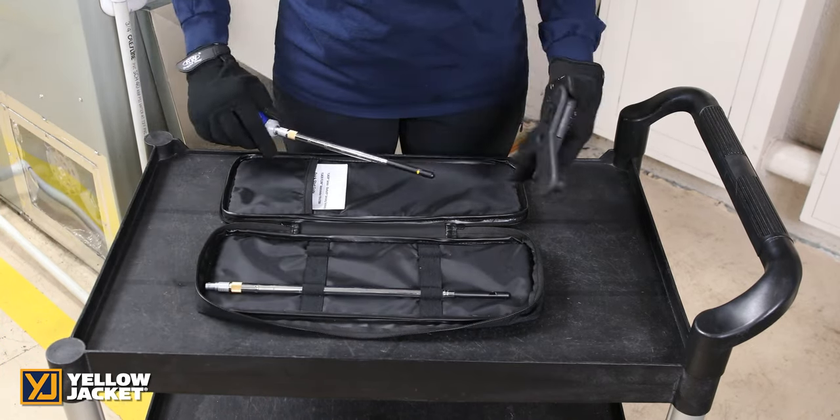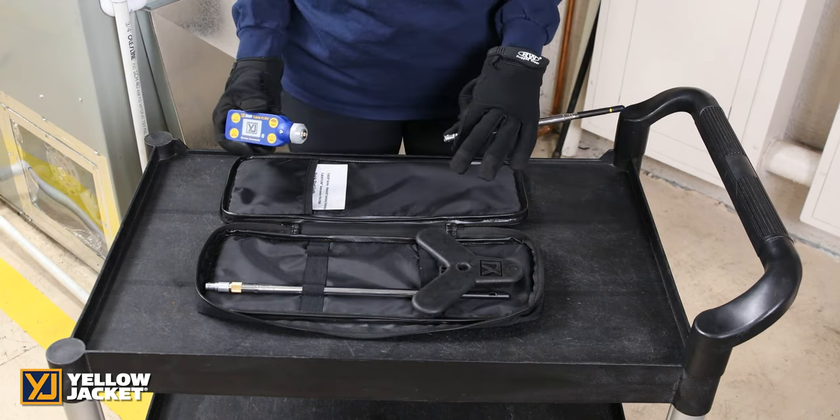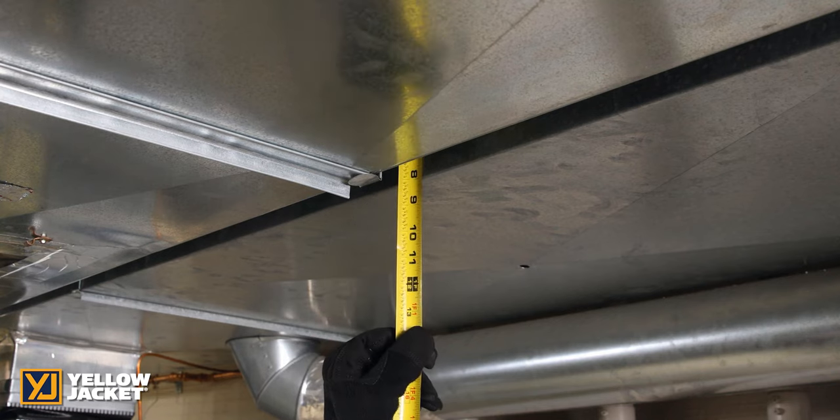To remove the probe, simply pull the silver connector outward and the wand will release. Now you are ready to use your Y-Jack Flow anemometer. First, let's measure duct size for entering it into the Y-Jack View app later.